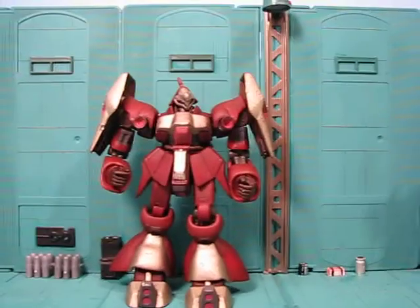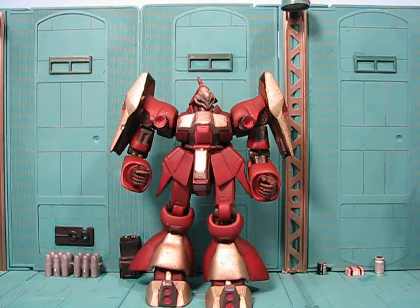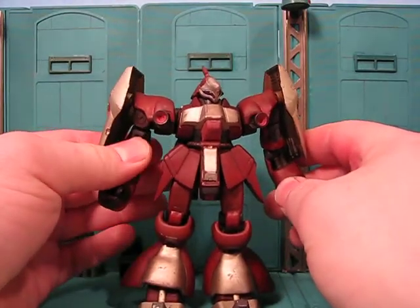Hey guys, Joshua Godamu here with another Gundam MSIA review, and today I'm reviewing a custom recolor made for New Rollover CZN. He sent me 16 figures, and this is one of them. This was Quest Pariah's Ghirardoga.